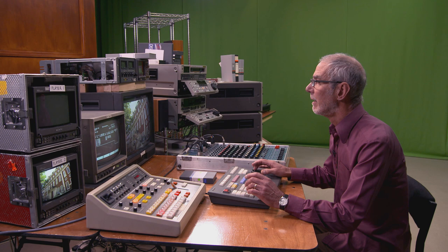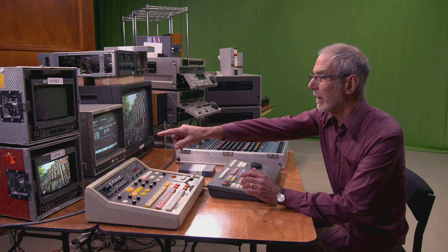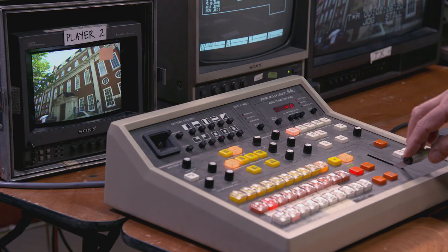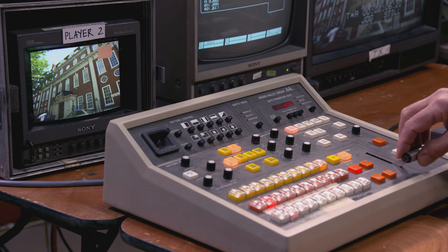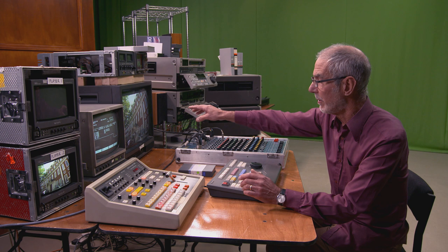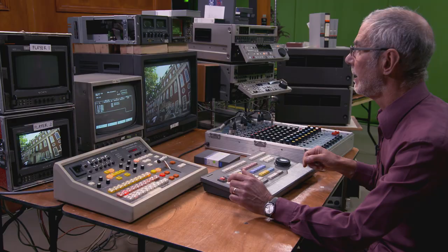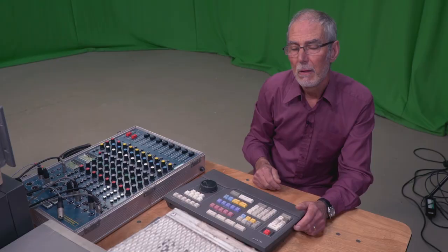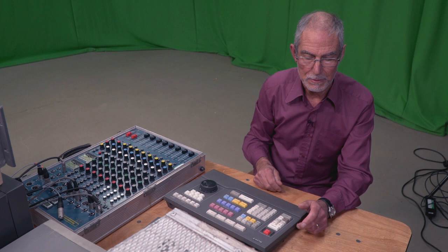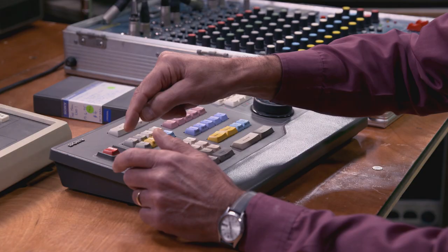We set up an edit starting at two minutes, and what we're going to do is add a little orange box on top of this picture - a simple thing. This could be a graphic, a name super, anything you like. One side of the mixer is the recorder's output, and the other side is the composite picture of the original plus the little orange box. The edit is set up as vision only with pre-read on - this is very important, because if you go into record without pre-read on, you'll get an instant vision howl-round, which is fairly disastrous if you're making a program.